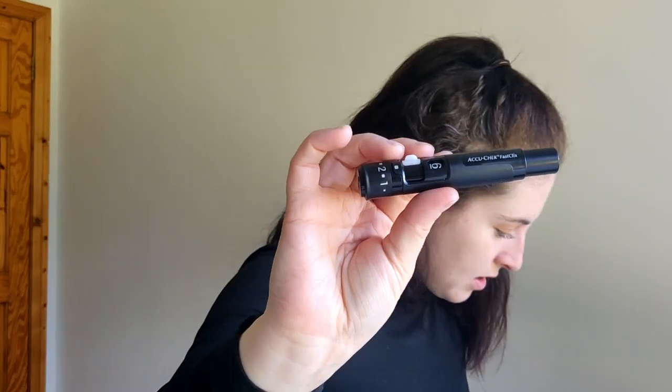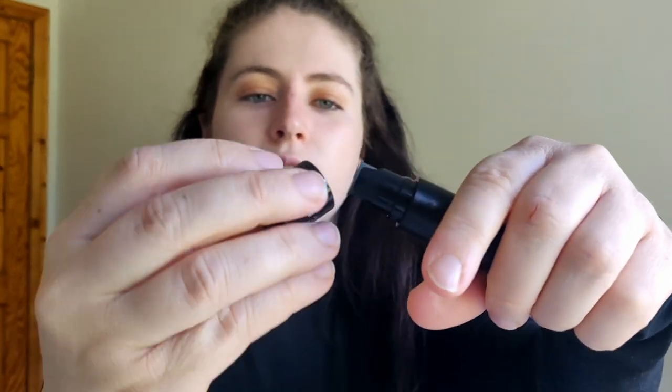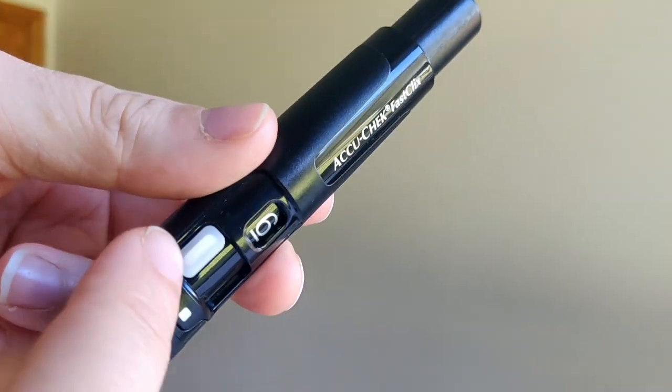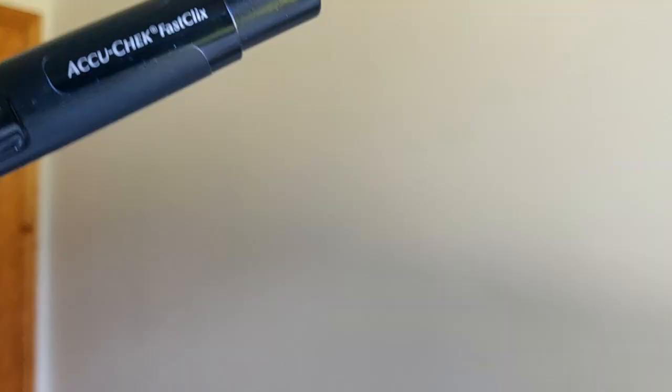I think that just means it's ready to do a test. So let's set up the finger pricker. One of these is the FastClix lancet — this is the exact same one I already use, the same as what goes in the AccuCheck Mobile cassette. I open that up, pop in the lancet, and turn it back — very very similar to the one I already have. It shows six lancets remaining, and then we change the depth setting. I'm going to go two and a half and see how that goes.